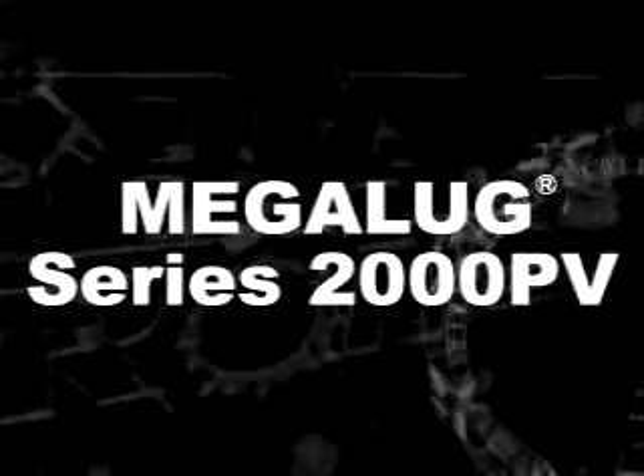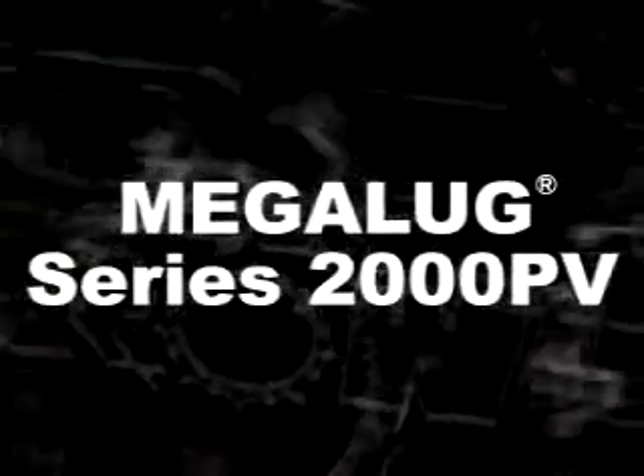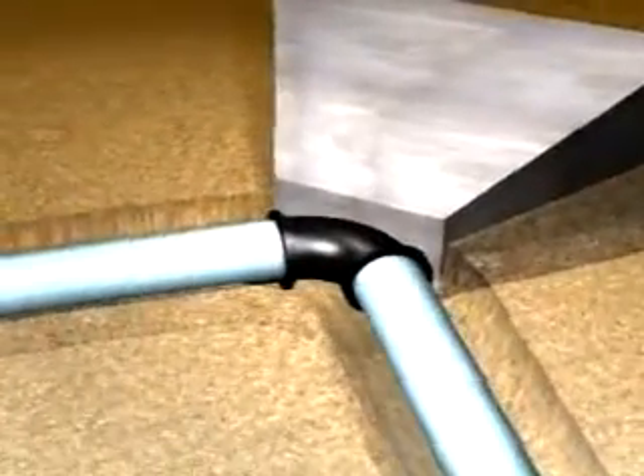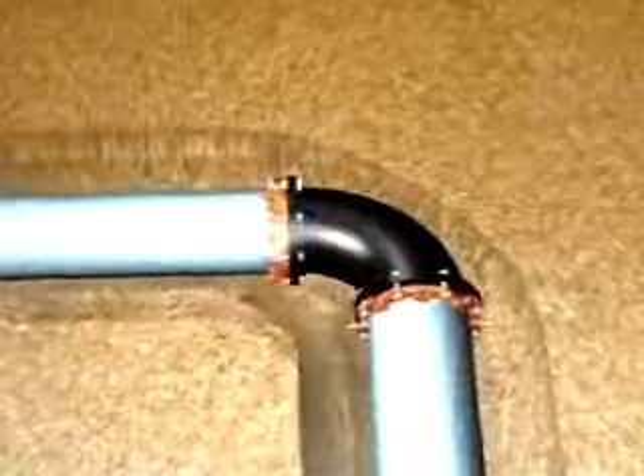The 2000 PV Mechanical Joint Restraint is the fastest and most economical method of restraining PVC pipe to mechanical joints, eliminating concrete thrust blocks and steel tie rods.